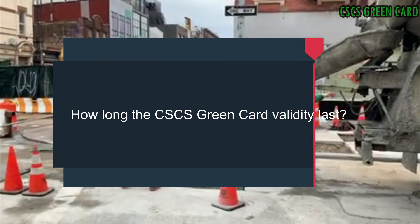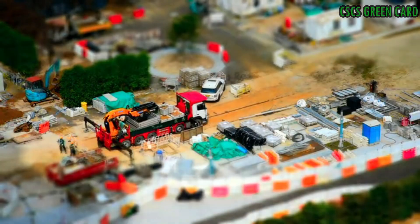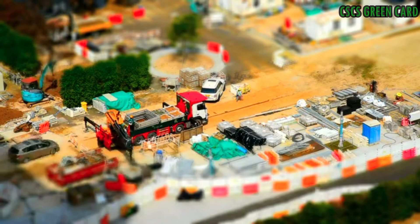How long does the CACS Card validity last? The CACS Green Card is usually valid for five years, and it requires renewal by retaking the health and safety and environment test.